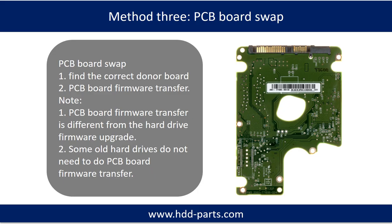Fixing hard drive PCB board Method 3: PCB board swap. PCB board swapping includes two steps. Step 1: Find the correct donor PCB board. Step 2: PCB board firmware transfer.